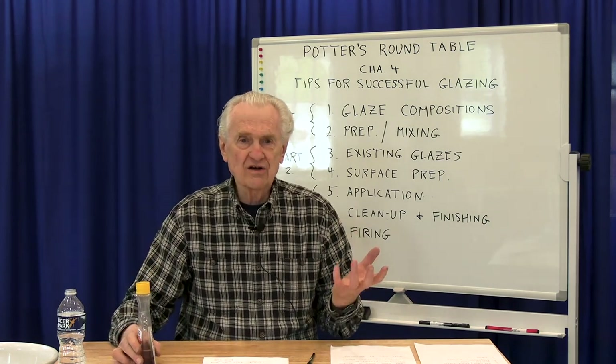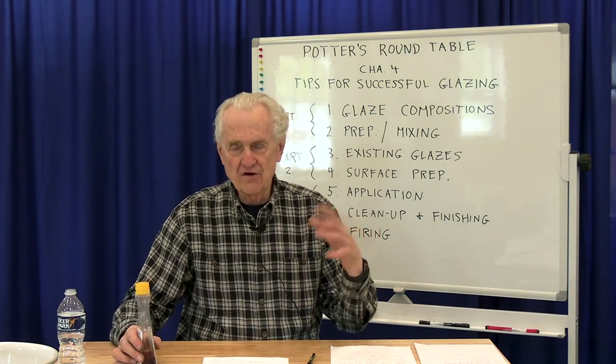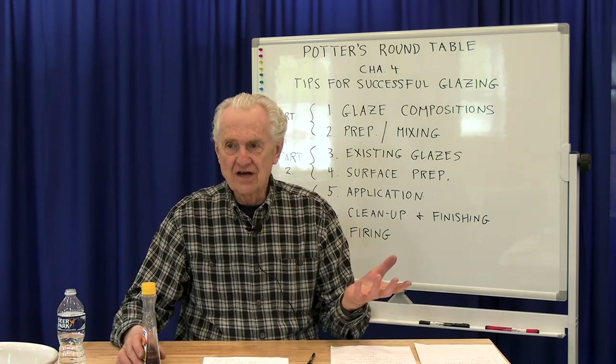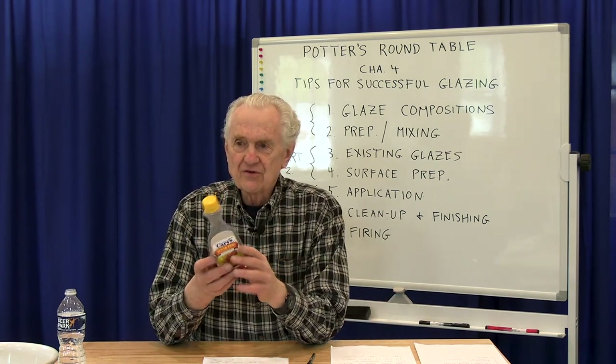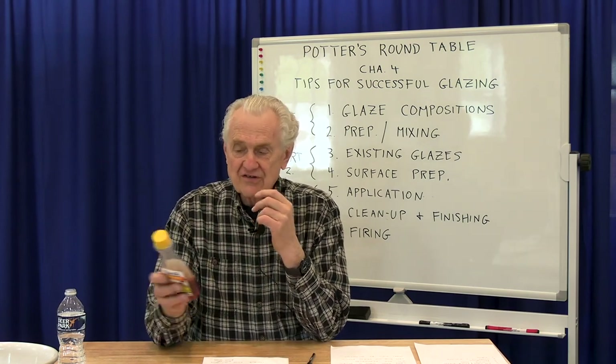When you buy a commercial pre-made glaze — more likely low-fire glazes, but also cone 6 — or an underglaze, they contain cellulose gum. So what I do at the grocery store is look for the maple syrup which is mostly cellulose gum.